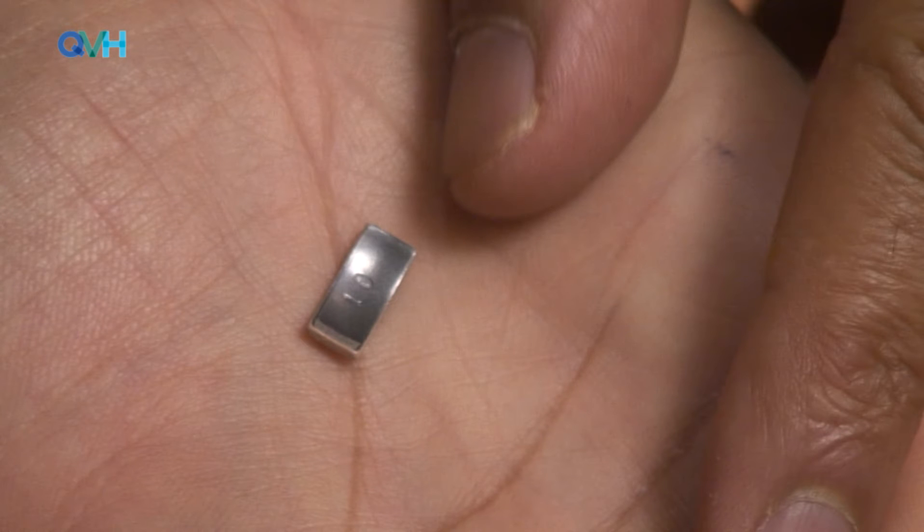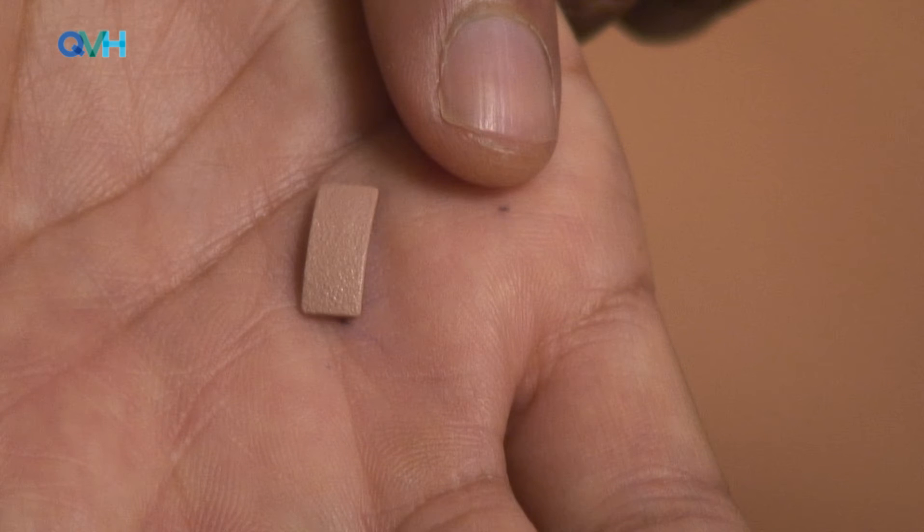In this instance, the patient expresses a preference for the one gram weight which was trialed initially. A 1 gram weight is therefore chosen. This is available in either pink or brown, so the pink coloured weight is selected as this matches the patient's skin colour. These weights are made of tantalum and can be produced by any local department that produces weights.